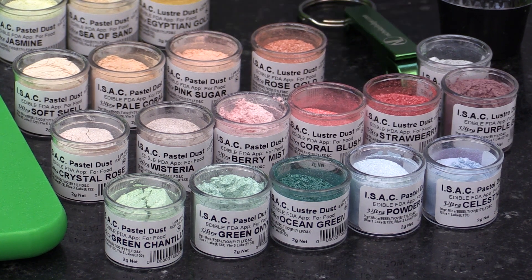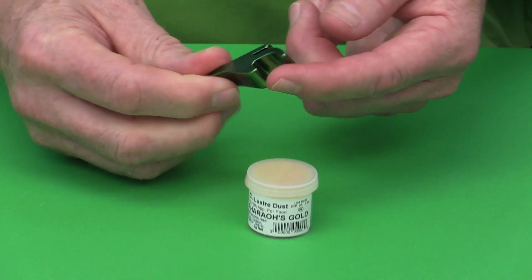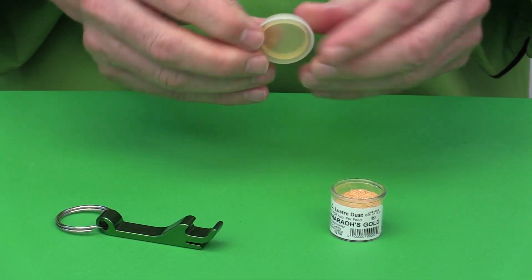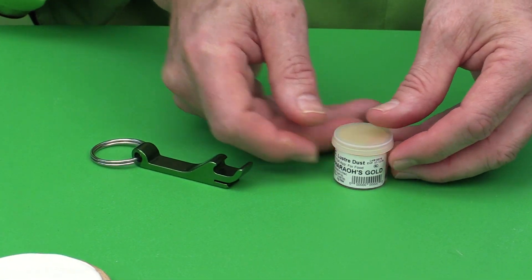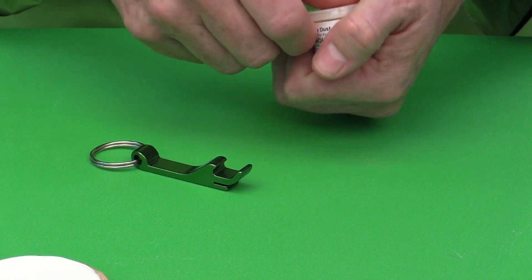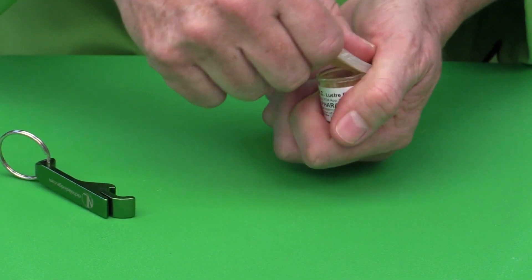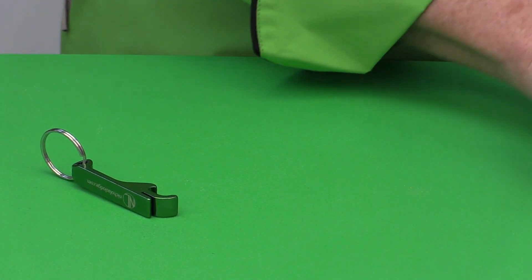When using the dusting powders, I find that a small opener — like one you'd use for a soda can — works really well to get the top off. It makes it very easy to pop them open. When you put the lid back on, make sure it actually clicks shut, so you don't put it away and have the lid come off.